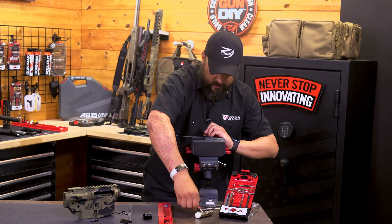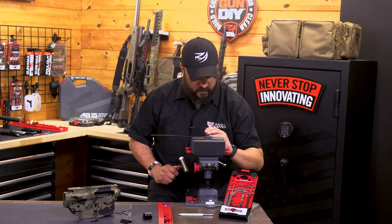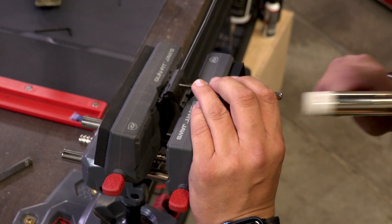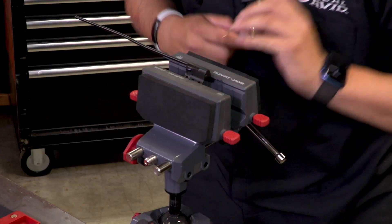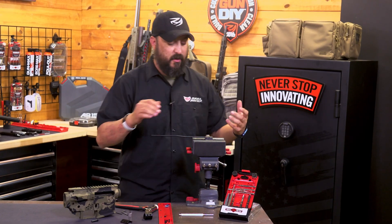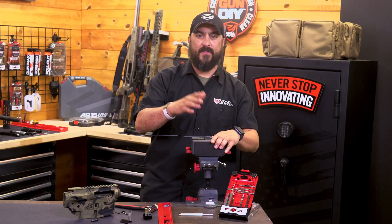Now we know everything's set up good and we'll just start tapping it in. Make sure it's centered and we're good to go — hassle-free. You don't have to throw it on your bench; you can do all of that with the vise.